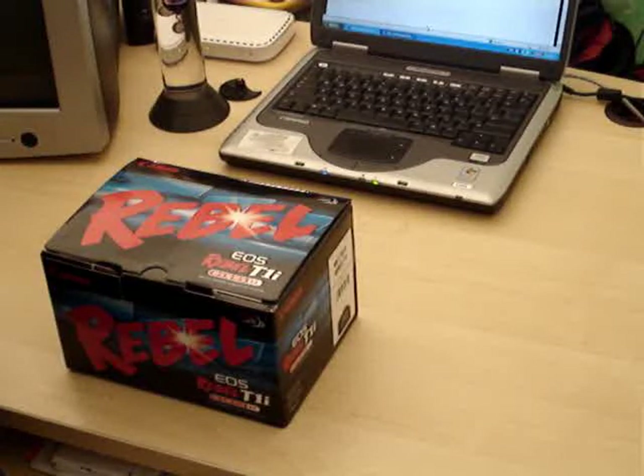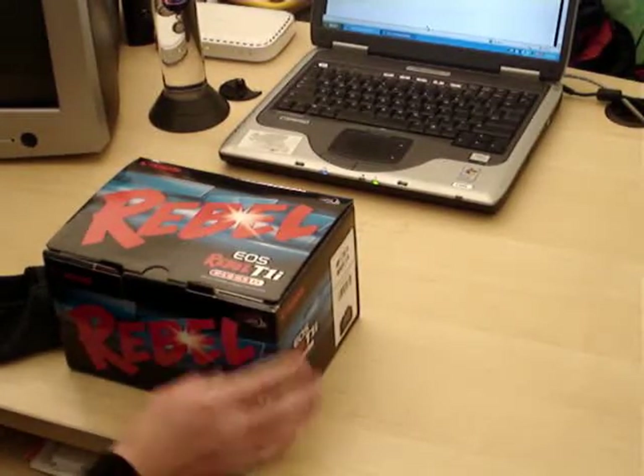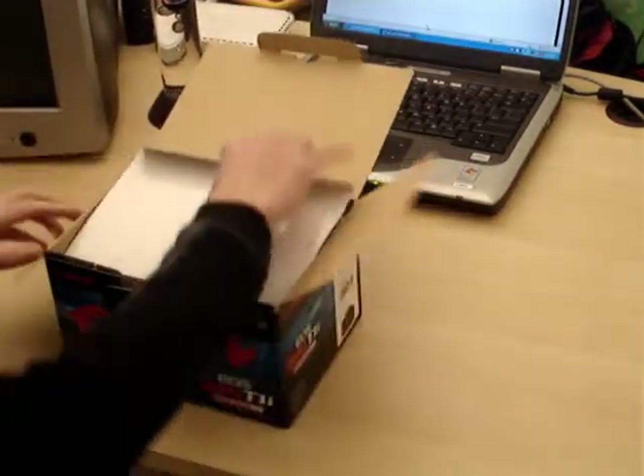I'm going to show you the initial unboxing of this camera. I have demoed the camera before but I want to show you everything that comes in the box. First thing we see is a pretty good quality box — standard Rebel blue and red. Let's get right into it.